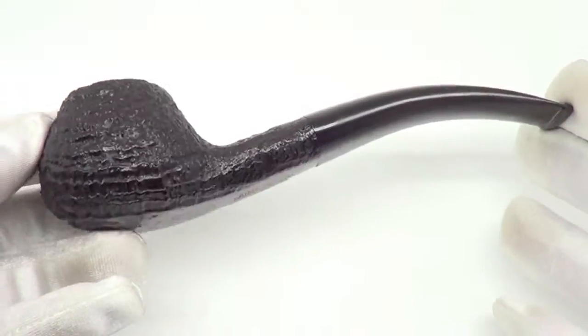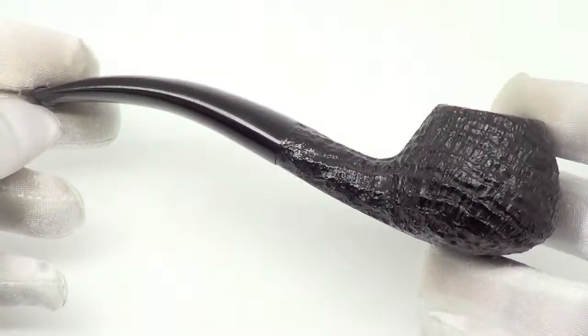So there you have it — a beautiful group 5 Dunhill ring grain, ready to be enjoyed.